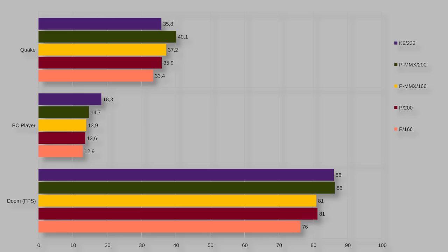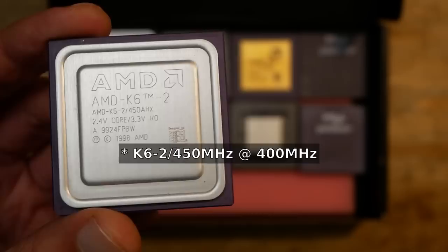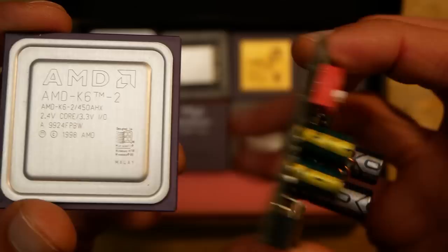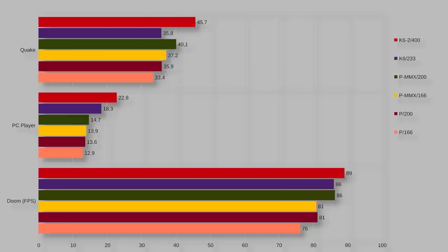Finally, it is time to look at the AMD K6-2 400. The VRM delivered outstanding performance. I made a lot of benchmarks and played many different games over multiple hours; the system ran rock solid without a single crash, and the VRM remained barely warm. The numbers: 89 fps in Doom, 22.8 fps in the PC Player benchmark, and 45.7 fps in Quake. In Doom the system seems to hit a bottleneck, barely changing compared to Pentium 200 MMX. The PC Player benchmark gained about 50 percent, and Quake gained about 12 percent. We are increasingly hitting the limitations of the Socket 7 platform with its low memory and cache throughput.